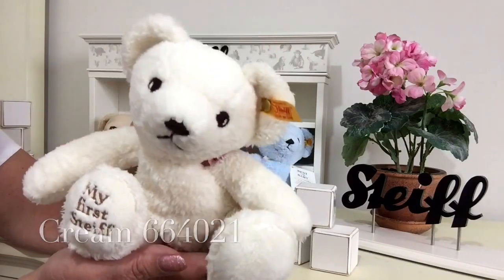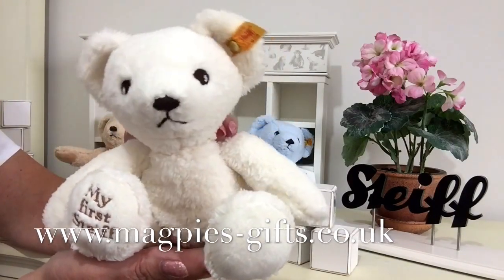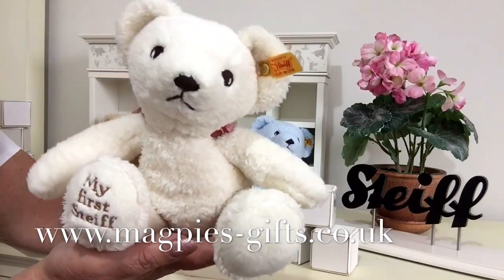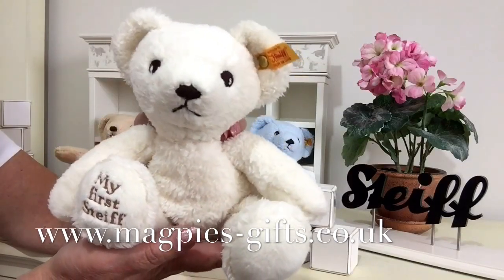So if you'd like to get hold of one of these, please visit my website www.magpies-gifts.co.uk — I'd love to send one out to you. Thanks for watching and bye for now.